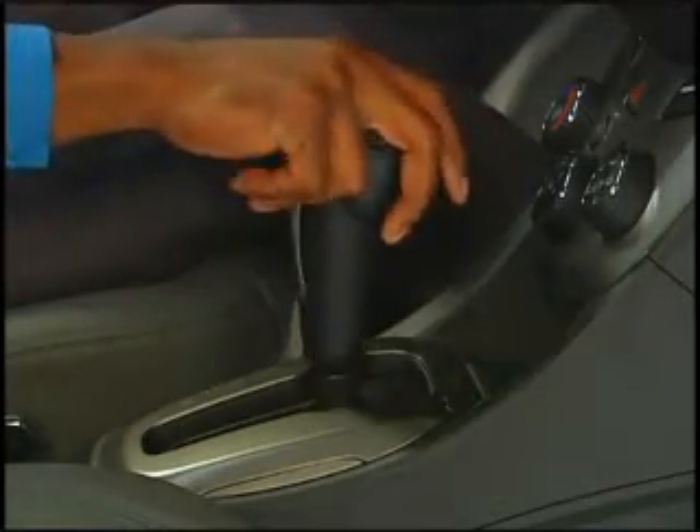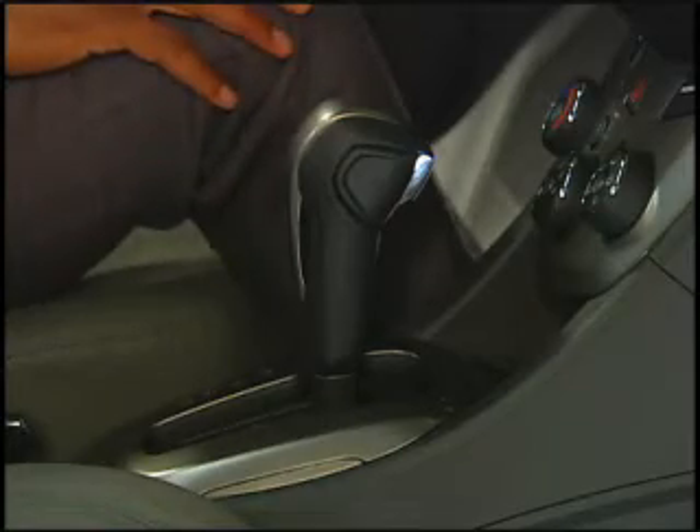Be sure the vehicle is safely in park when programming the sound system, adding a device, or engaging in any potentially distracting task.